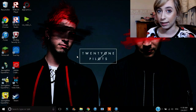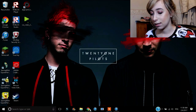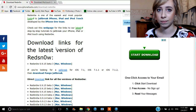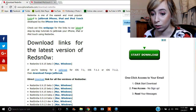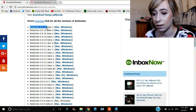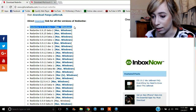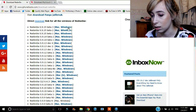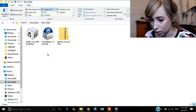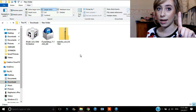Everything is going to be linked in the description. The first thing we are going to be doing is going to Google, or whatever internet browser you have, and we are going to be downloading RedSnow — the latest version, which is 0.9 this one. We're going to be downloading this one. Whatever you have, just click on it and it will download. I've already downloaded it, so it will look like this when it's done. So that's the first thing we will download.